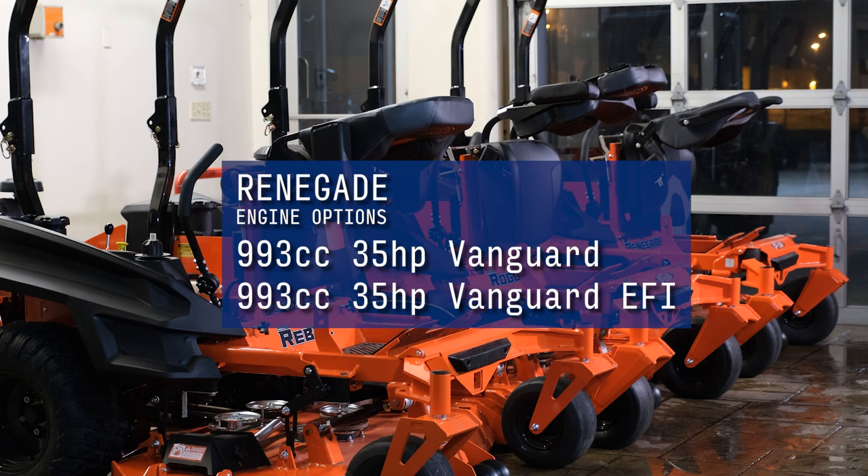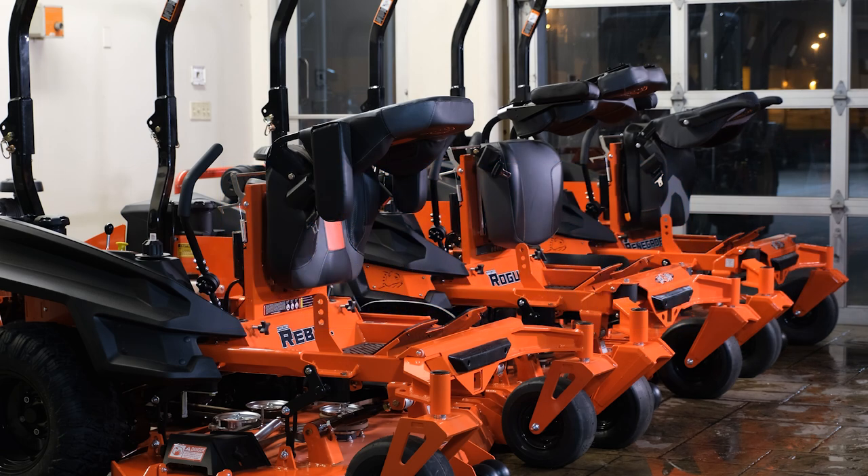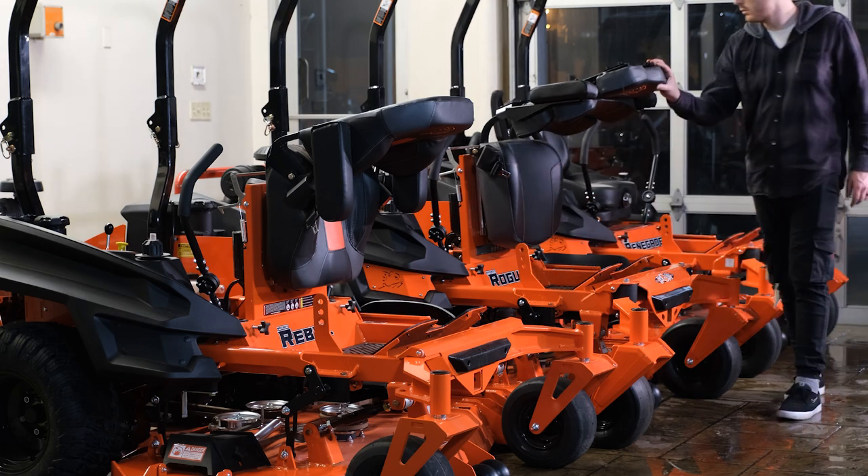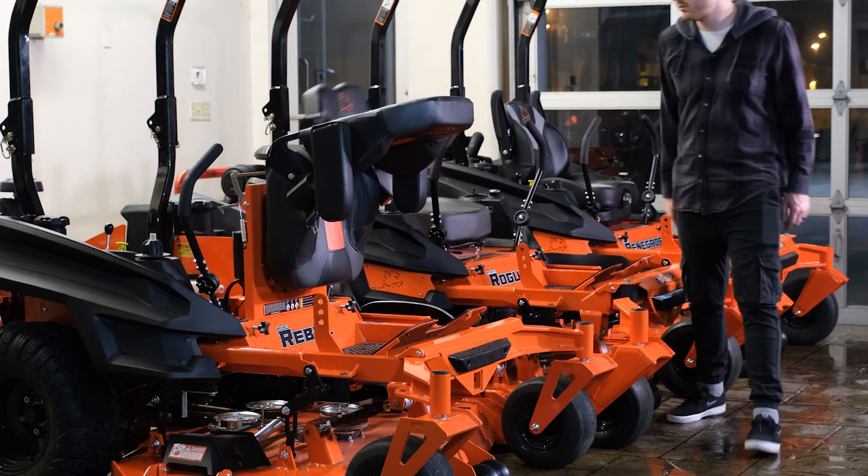EFI stands for Electric Fuel Injection. It basically means that you won't have to use a choke to start the engine. Leave a comment below if you'd like a video that goes over the differences between the mower engines specifically.